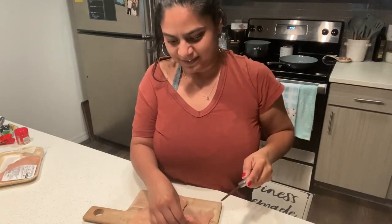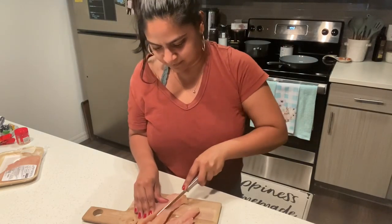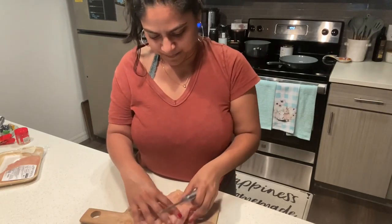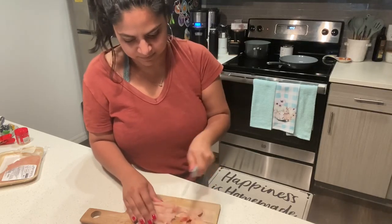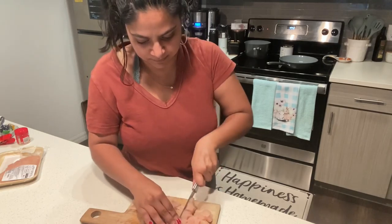Hey guys, welcome back to my channel! Today we are going to do a what's for dinner video. I'm going to show you guys three recipes that I made for dinner this past week. We are going to make sesame chicken for the first recipe. I love making Chinese food at home because it's a healthier option and it tastes so good and it's fun to make.